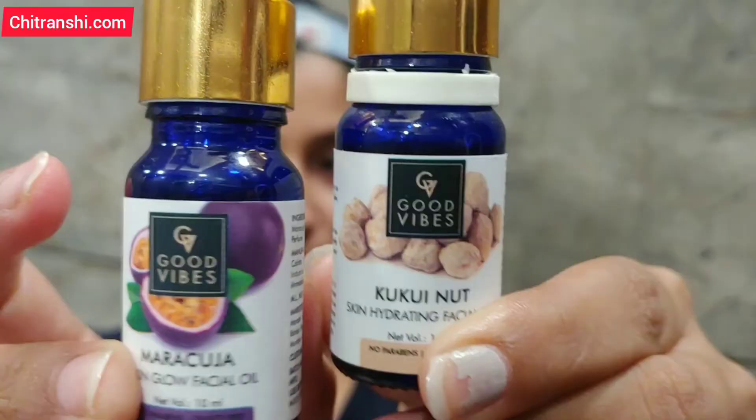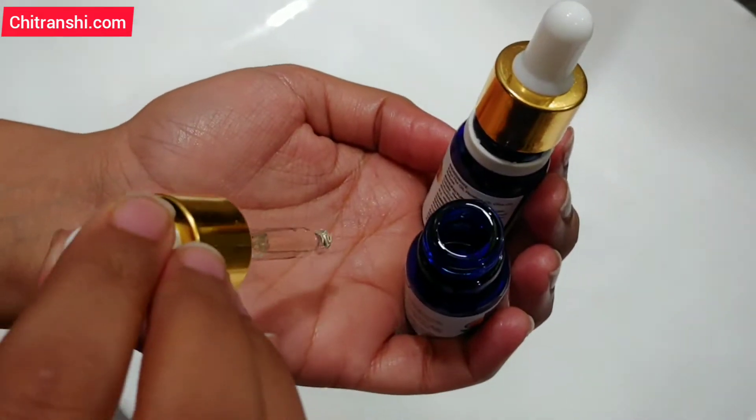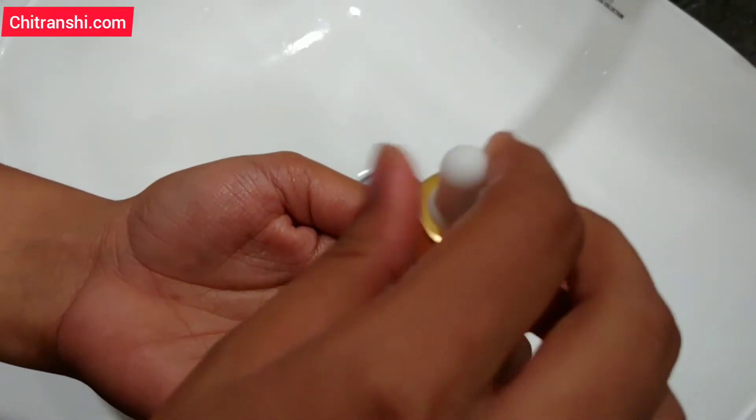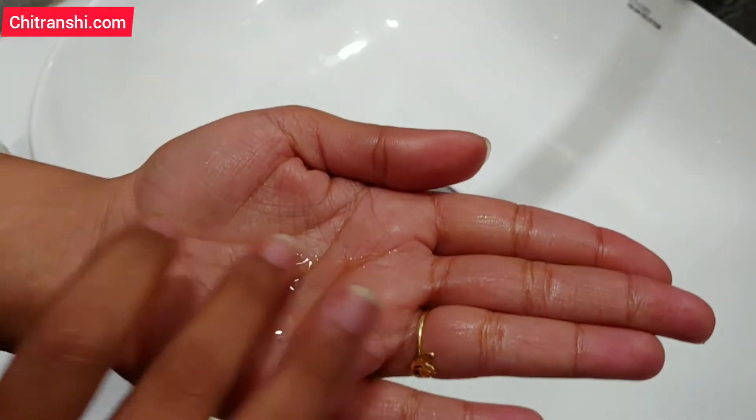Now comes the facial oil. I have taken Good Vibes Marakuja and Coconut Oil. Marakuja is a Skin Glow Oil and Coconut Oil is a Hydrating Oil. I mix 2–4 drops of both oils together, then rub them in my palms so the oil warms up a little, and then dab it on the skin. After applying, massage it properly with light pressure — you don't need a lot of pressure. After applying, you will get the best results.